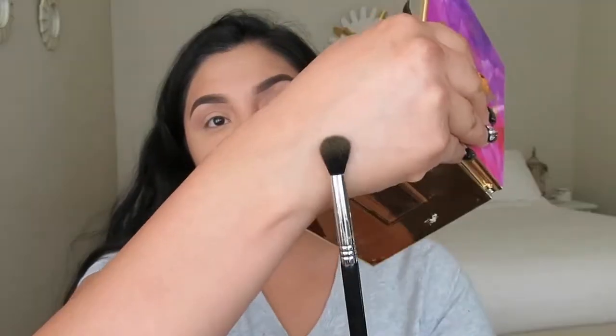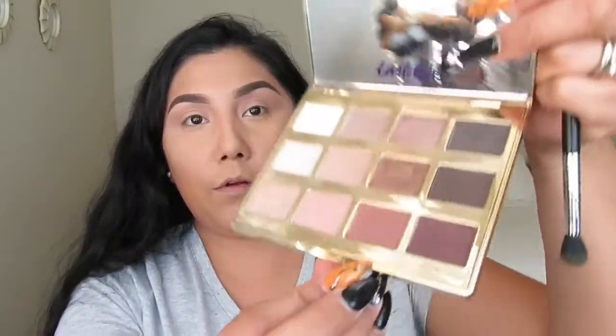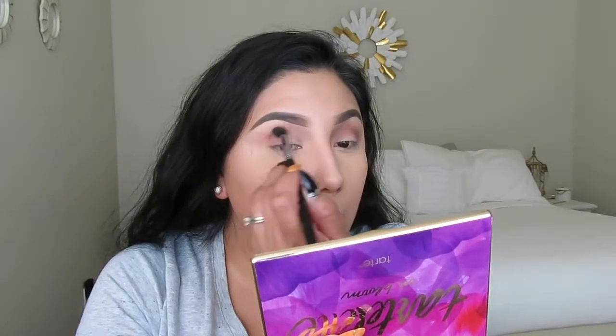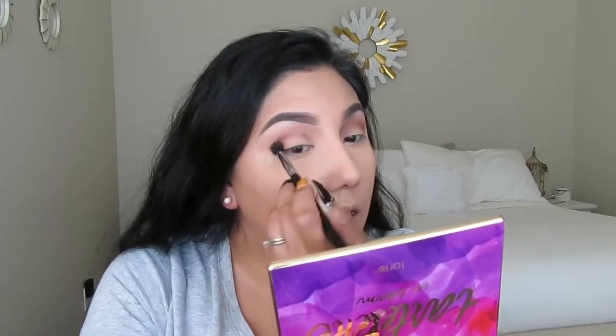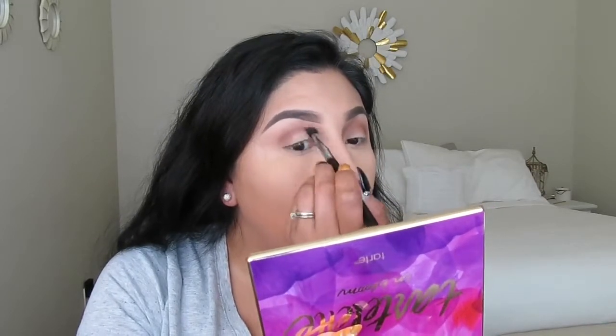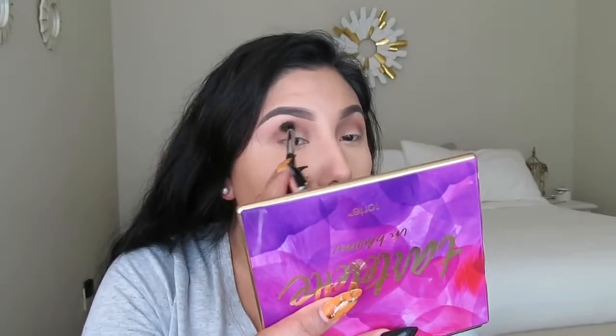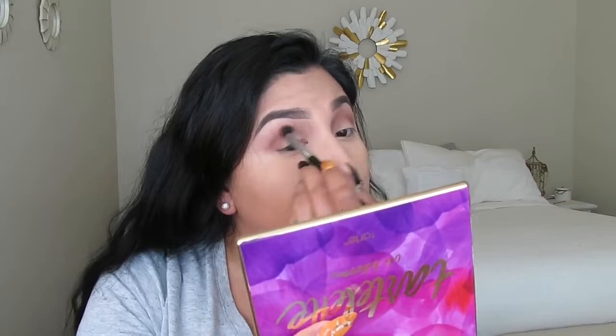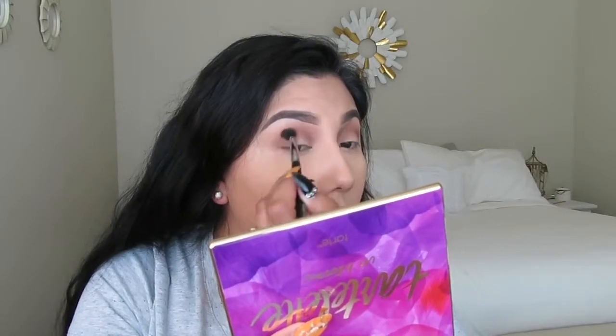Now I'm using the Sigma E38 brush and grabbing the color Rebel, placing that in my crease. I went a little bit higher since I have hooded eyes. I'm adding that color and going back and forth, grabbing more color to intensify it so you can really see where the crease is. Just build it up and go back and forth.